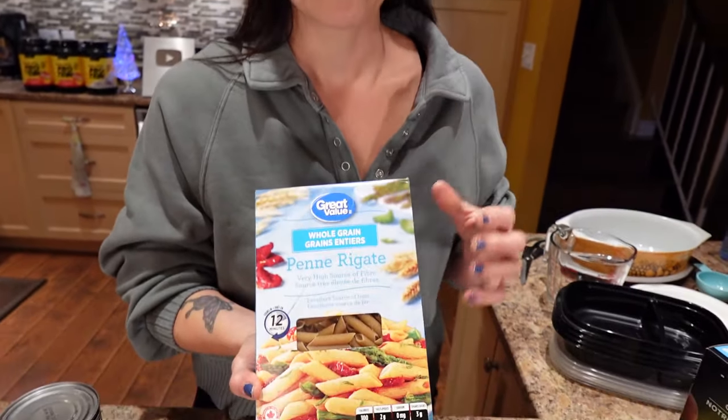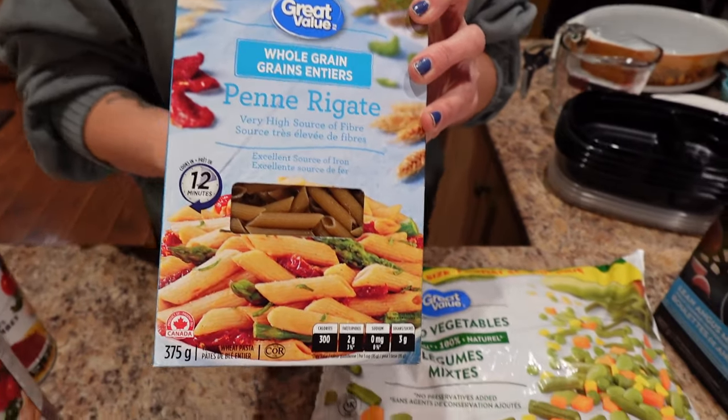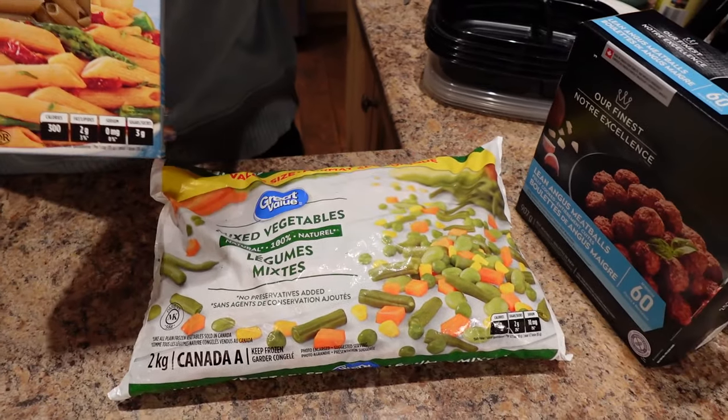I have a pot boiling and I've salted it. I'm going to dump these noodles in now, and then while the noodles are boiling, I'll show you how to microwave the veggies.